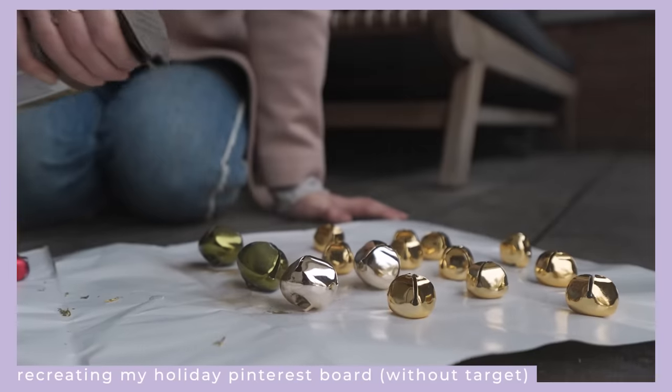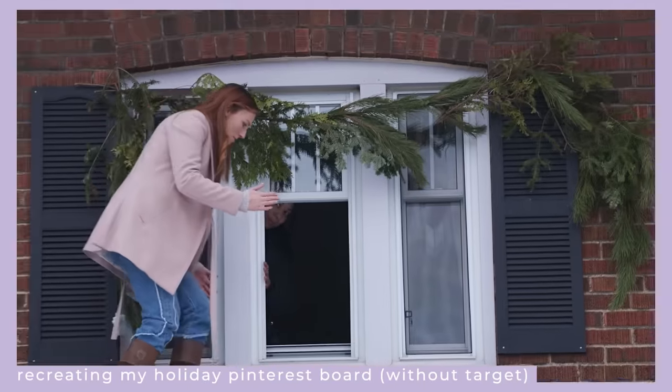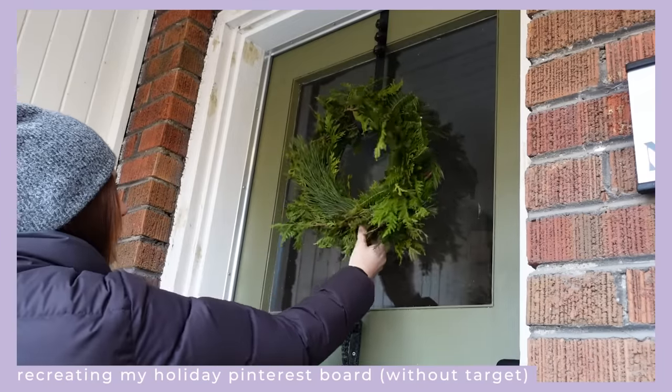Throughout the years of making over my home and decorating for the holidays, I've learned a lot about myself and some pretty smart tips on how to decorate for Christmas. This is what I'm no longer doing to decorate for the holidays, but what I will be doing for those of us that are budget conscious and maybe a little bit tight on space.